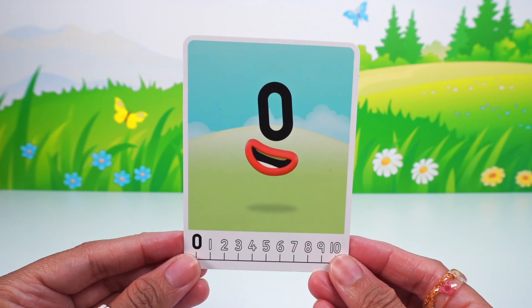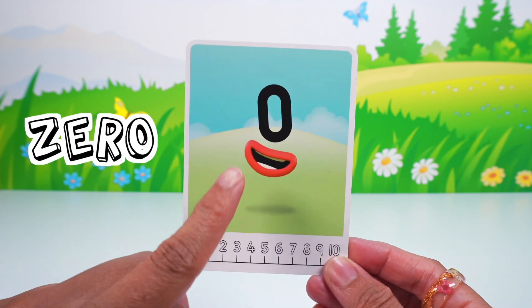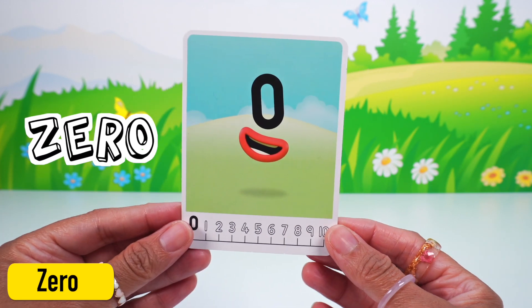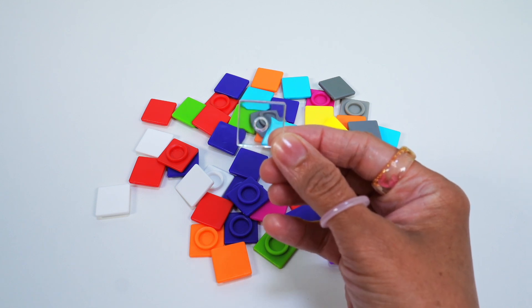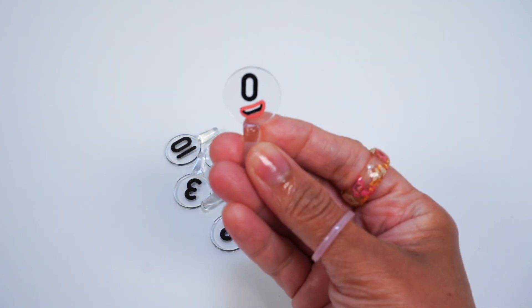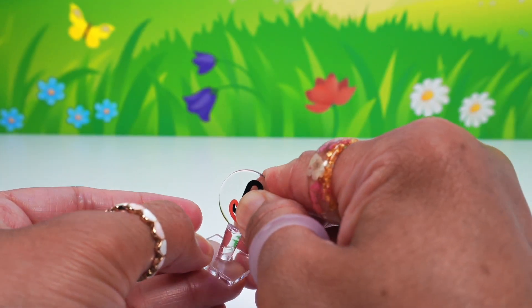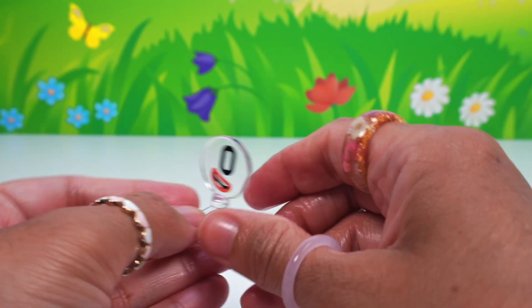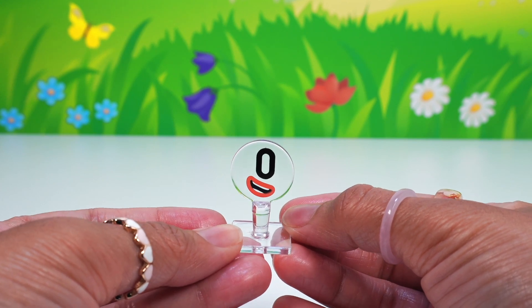Here is our first Numberblocks character, the number zero. This is the number for nothing. Zero is one less than one. Here we have the clear or transparent plate, and here is the number zero. Now to connect the pieces together. Wow, zero sure does look cool!